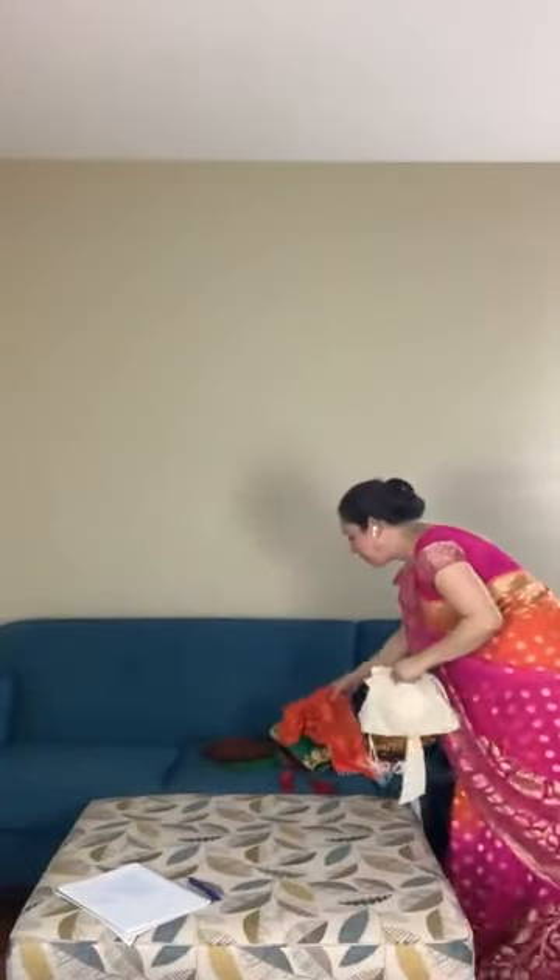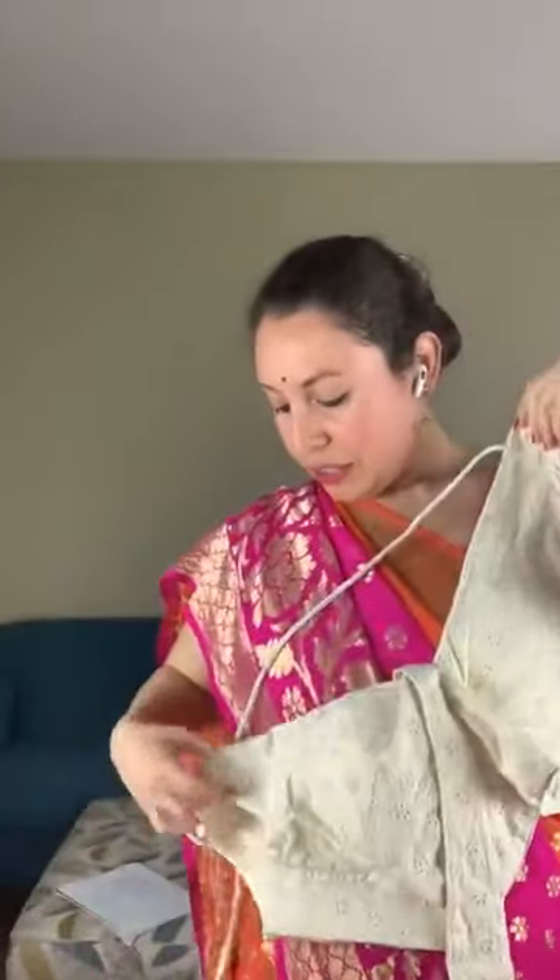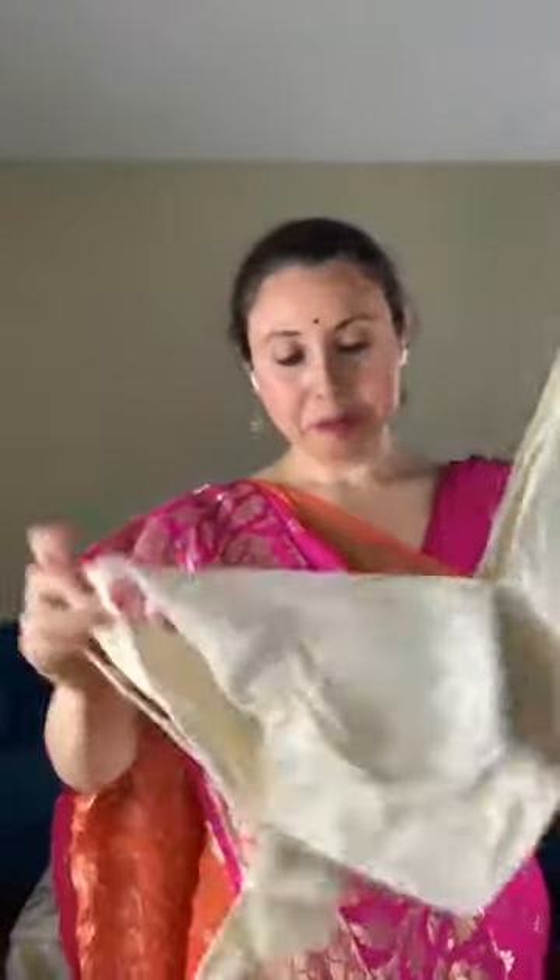Now I want to show some blouses that we also carry on the website. This is a blouse — it's like a chikankari crochet-style blouse. You can wear this with a contemporary saree like silk, staple tassar, chiffon, or soft cotton. This is how the blouse looks, and this is the back of the blouse.